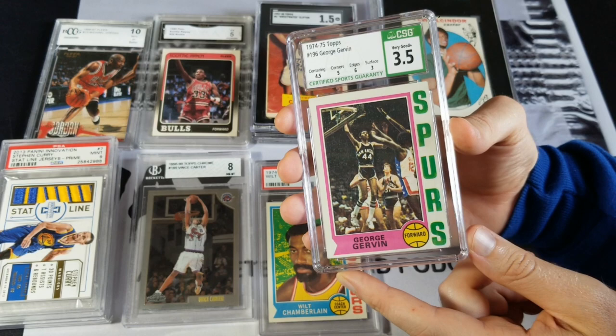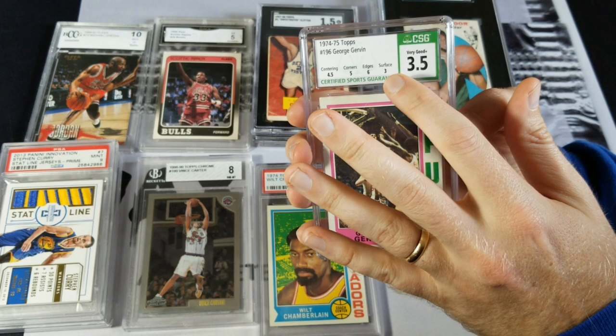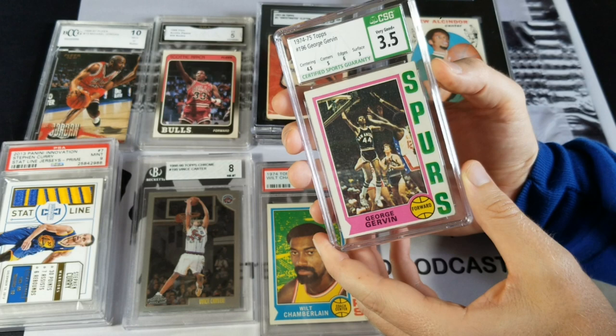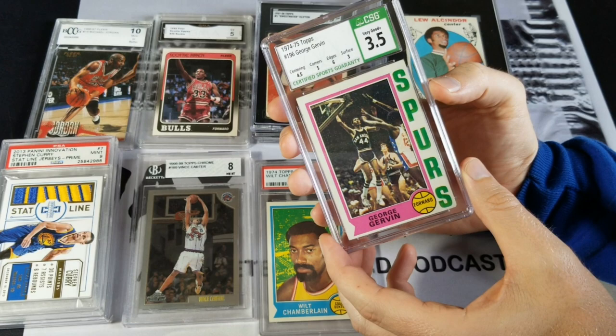Like I said on the episode, that's probably the first time I've ever said that. What drew me to it was this — and the price wasn't bad. I got this for around $35-40 shipped. The card itself is wrapped up and the surface took a big hit here, but it's in a CSG slab. CSG is a company that is not new to grading, but it's new to grading sports cards — they've graded Pokemon cards, comics — and they've got quite the reputation. They brought some people over that have been in the sports card grading industry for a long time.